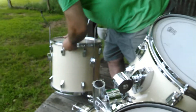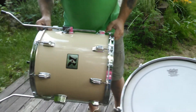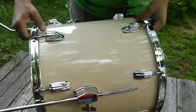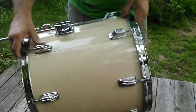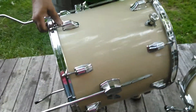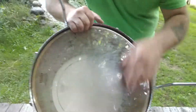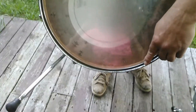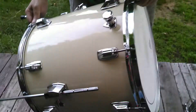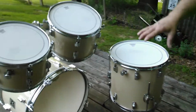Now we're going to show the floor tom. See the lugs — they look pretty nice. The wrap is very tight. What color would you call this? Kind of a cream color — a beautiful color. There's the bottom. There's a very very little bit of pitting, a little bit of rust right here on that bottom rim.